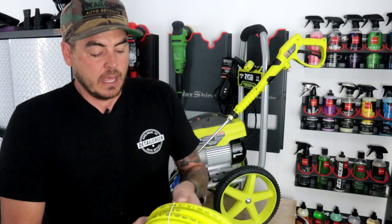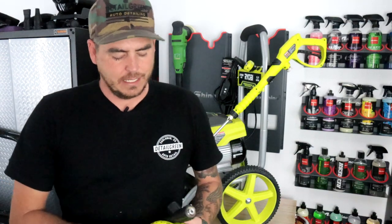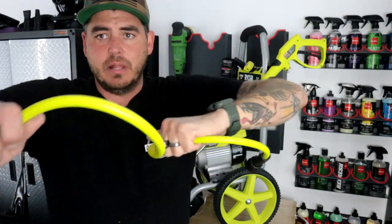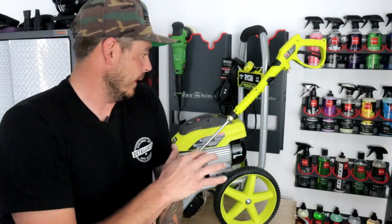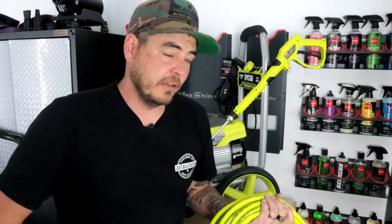Personally, I still like going with an Uberflex or FlexZilla hose at 50 feet — I prefer 50 over 35. However, 35 is much better than what they've given in the past. Opening up the included hose, it's very cumbersome — it doesn't want to unravel. And as I'm trying to work with it, it kinked. So I don't like this hose. It's nice that they give you 35 feet and it matches the unit, but it's super annoying to work with and it does kink. Not ideal, but it is better than a lot of other options.